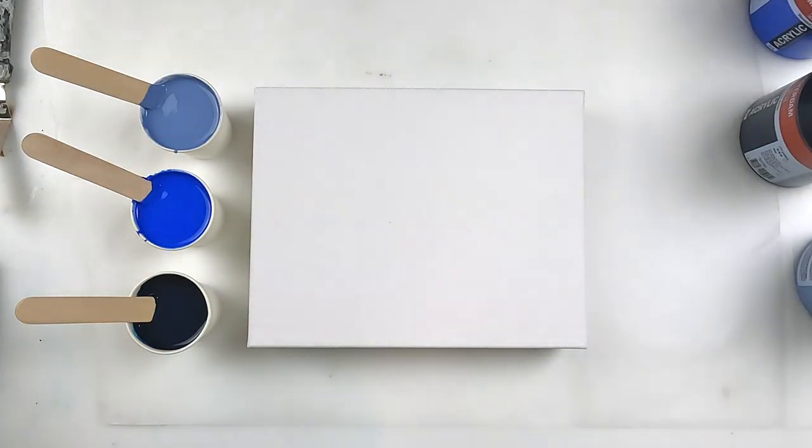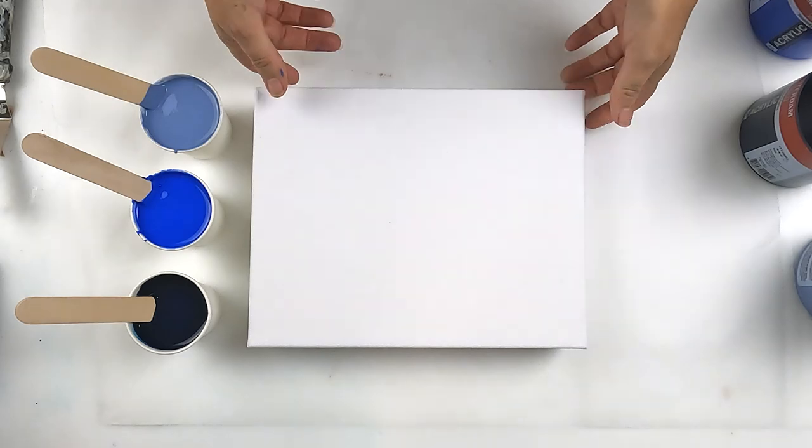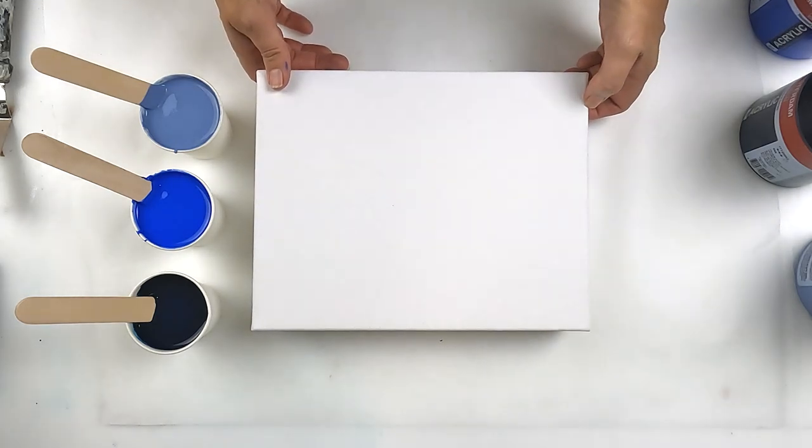Hello and welcome to Fiona's Creative Canvas. I'm Fiona and today I am practicing.